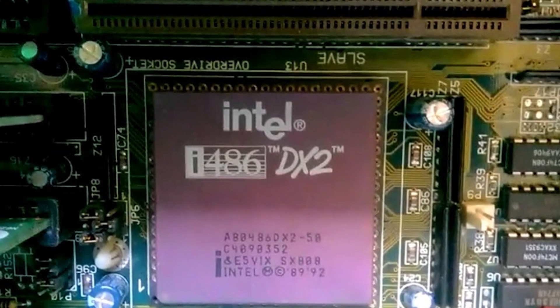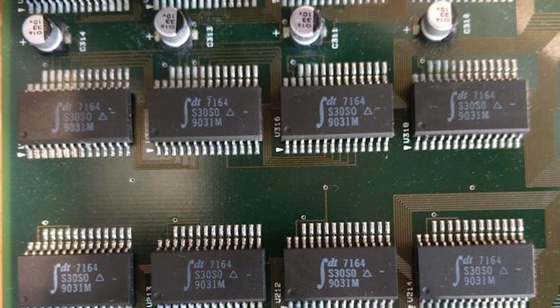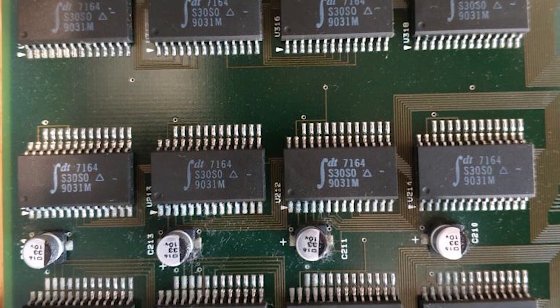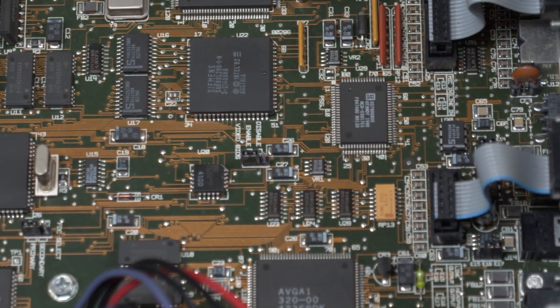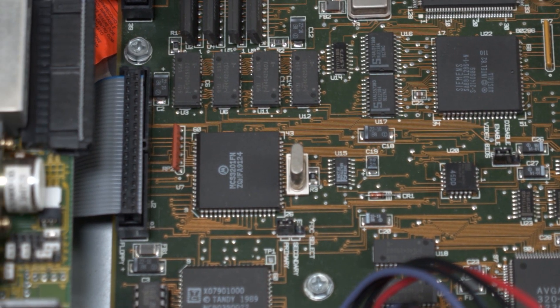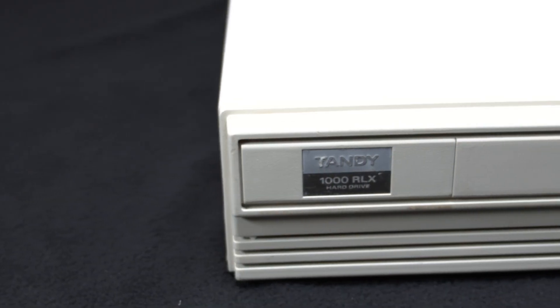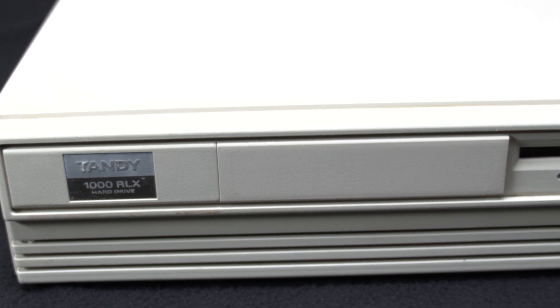The Tandy 1000 RLX utilized a 286 processor in the form of a 68-pin surface-mounted CPU. This configuration permitted the system to run cooler than other systems. A cooler system allowed for a fanless case design, making it very quiet and highly desirable to its intended home user market. If you've ever used a PC from the early days with that resonating metallic case and buzzing, vibrating DC-powered fans, you know how spectacular the relative silence of the Tandy 1000 RLX was.